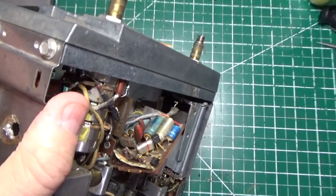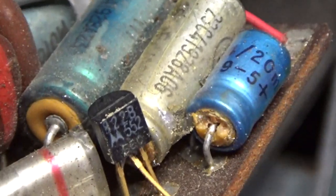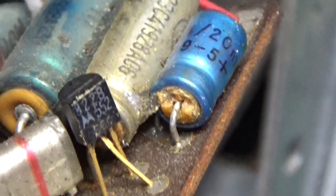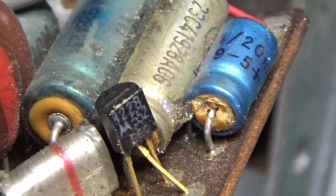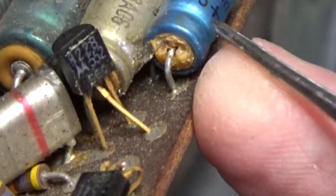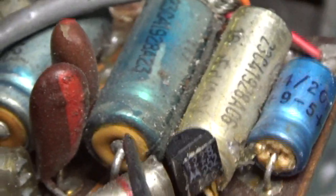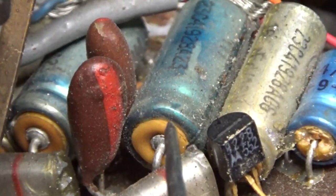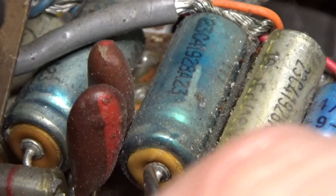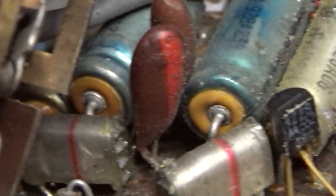I want to show you something on this board to prove why we need to work on this radio. See the tops of these caps right here — this is all the crap that's come out of the caps over the years. These caps are bad. This one is certainly leaking. It could even be wax — I'm not sure — but it doesn't matter, they're coming out.